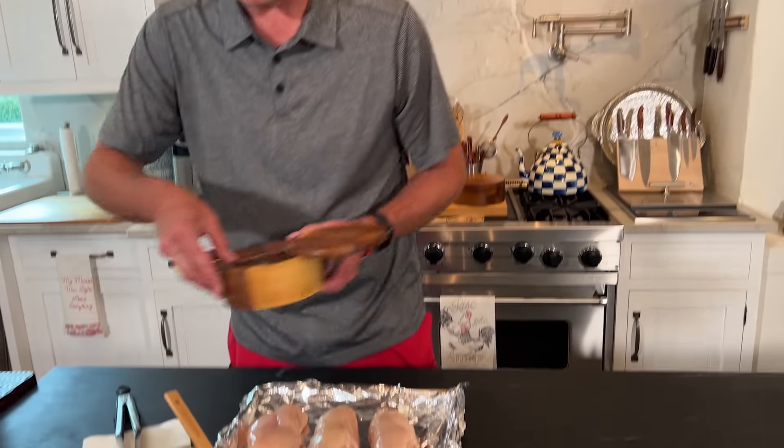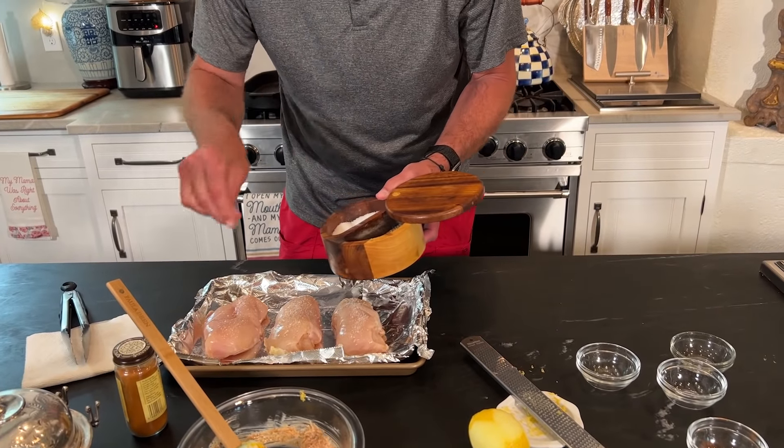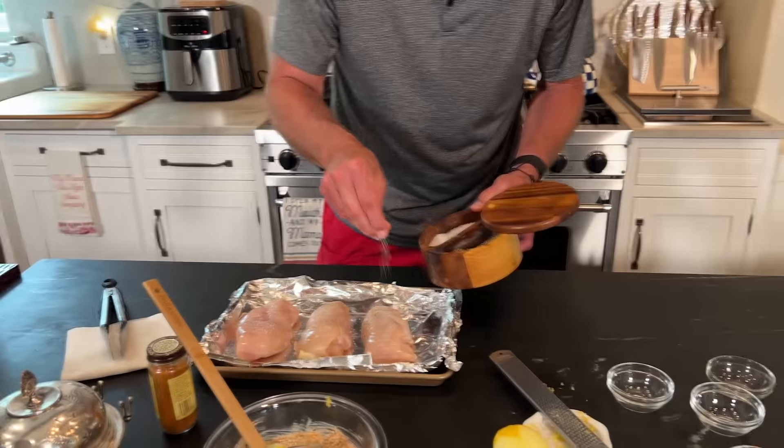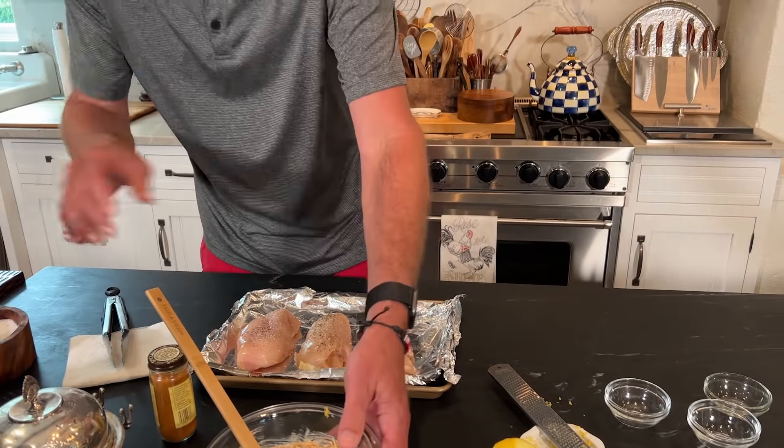I'm going to transfer this over — let's take a quick break. When we come back, we'll put this together and get it in the oven. I'm also going to take time to season this chicken a little bit on its own. I love this big salt. We've got some pepper going on here. And now with our mayonnaise mixture.